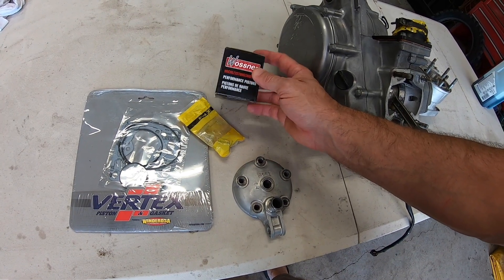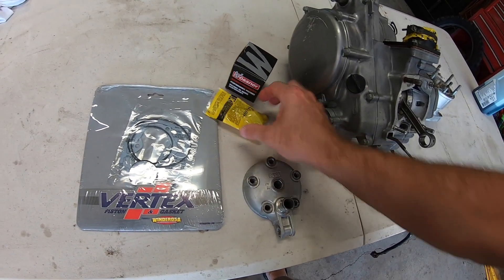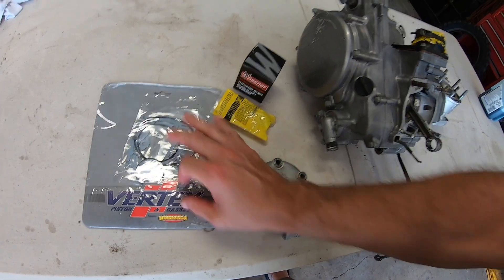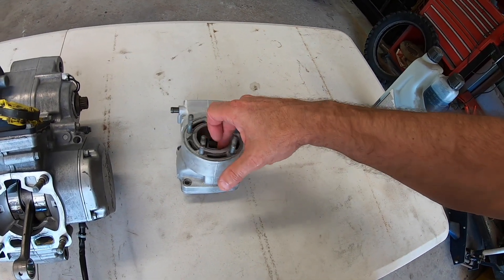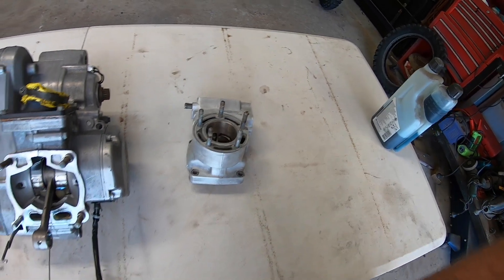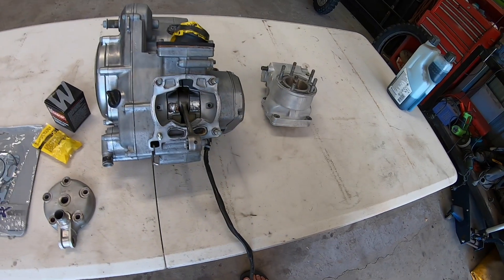I've got a new piston ring kit for the RM, new bearing and new gasket kit. I've also had the cylinder had a light hone, so it's ready to go. Let's get this top end back together.